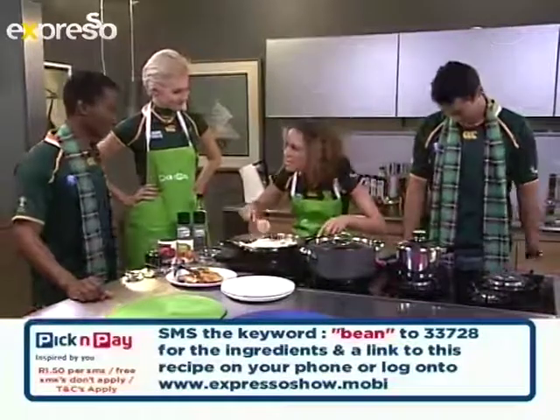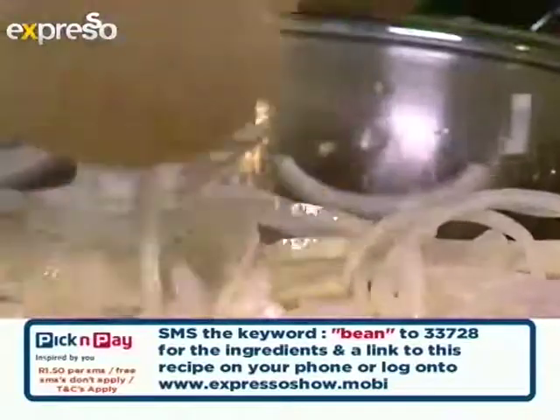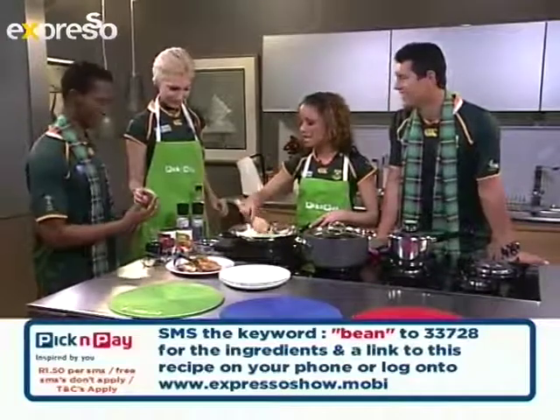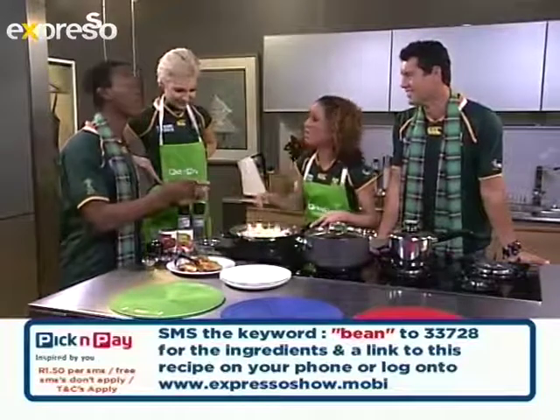There's a little sizzle happening here in the pan, so of course the onions are getting nice and braised. Then we're going to add in the tomato paste, the clove of garlic, and of course also the all-brown spice.